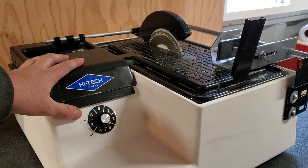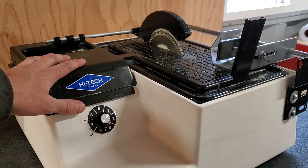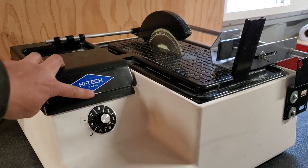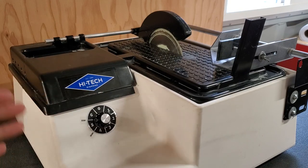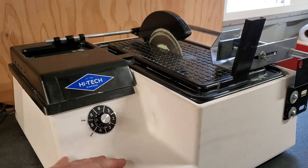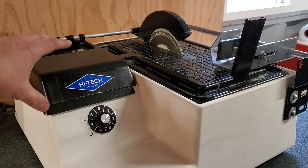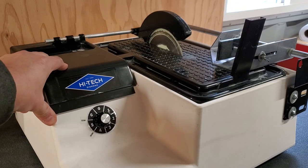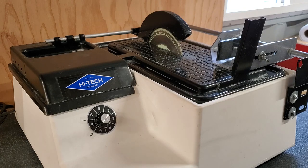A 6-inch trim saw is pretty standard, middle of the ground. There are 4s, 5s, and 10-inch trim saws out there, but we're talking about this one. Let's talk about the thing that's always going to come up: price. It is competitive in my opinion. We're looking at what's available on the market right now that you can just go and buy.